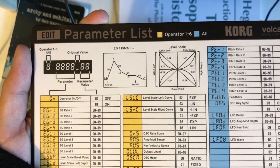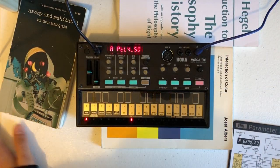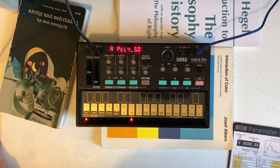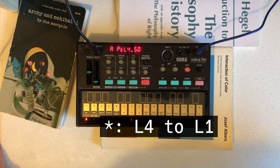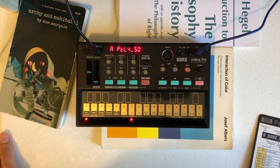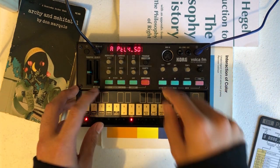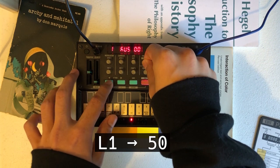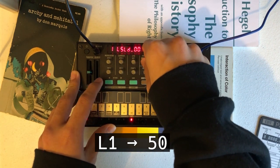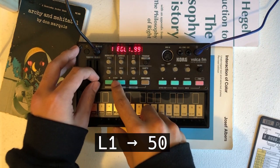For this arpeggio trick to work, you first need to set L1 to about 50. At this amplitude the operator is barely audible. It is crucial because we want the section of L1 to L4 here to be inaudible, so we can utilize R1 to be our delay parameter of the EG. I'll go ahead and do that for all operators. Let's go back to operator 1, go to L1, and set it to 50.